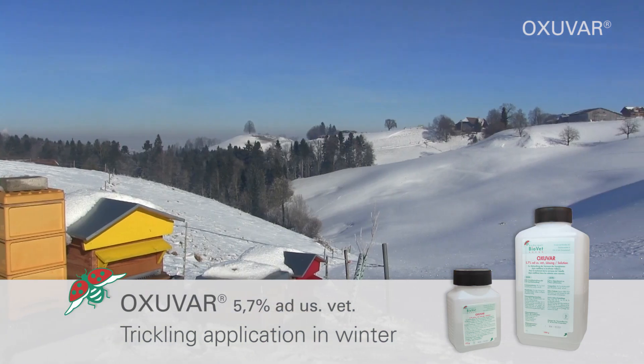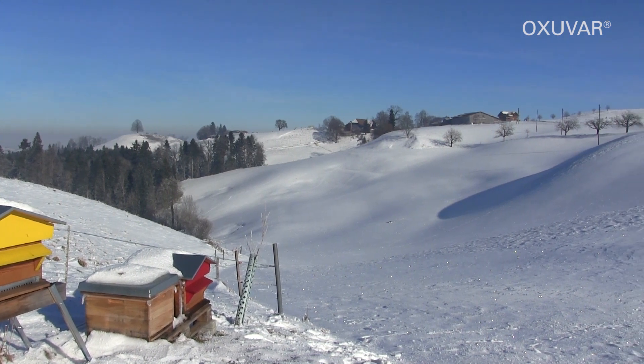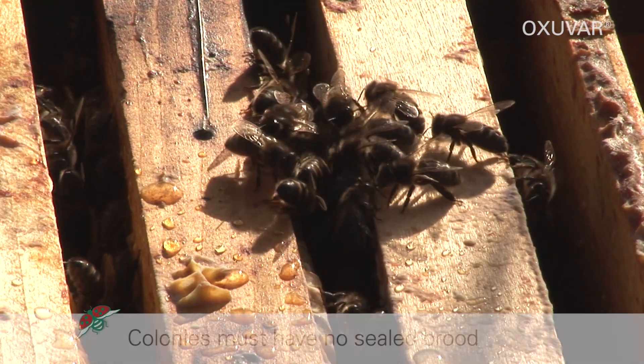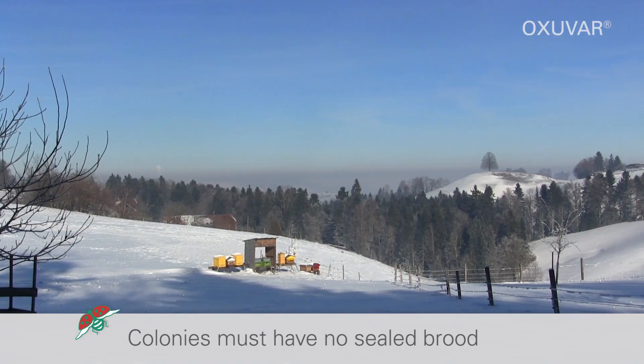Oxavar 5.7% is a concentrate and must be diluted with sugar for the trickling application. For a successful treatment, the colonies must have no sealed brood, as the mites in the sealed brood are not killed by oxalic acid.